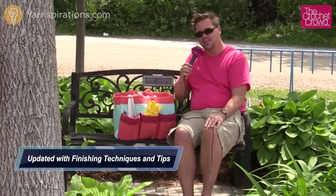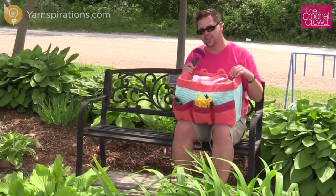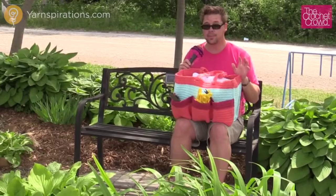In today's tutorial, learn how to make this fabulous garden bag. It can double as a project bag and it's absolutely brilliant. Welcome back to Yarnspirations as well as TheCrochetCrowd.com. I'm your host Mikey. Today we're going to work on this garden tote bag. I love this bag for the simplicity — not a lot of fancy stitch work, but it looks amazing. It has pockets on the front and back side, and I think it would double great as a project bag.